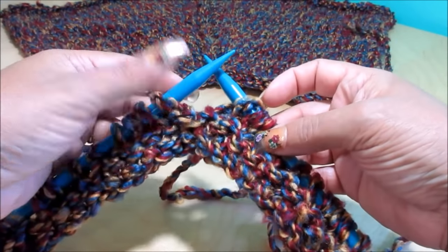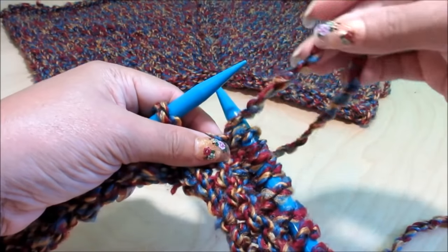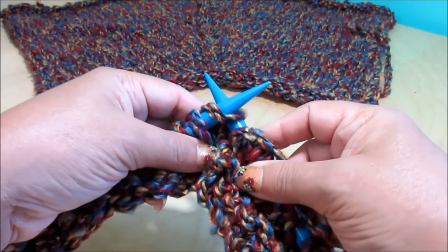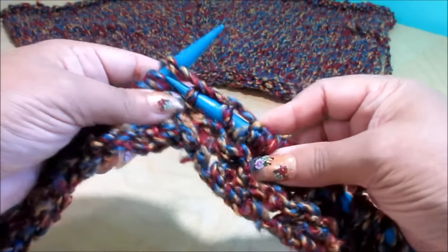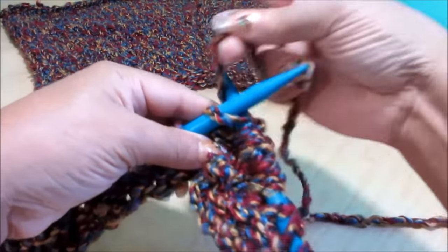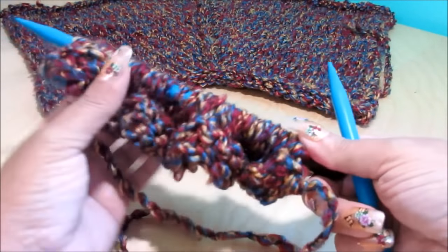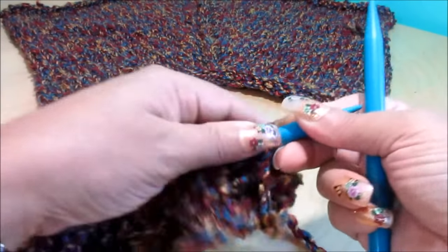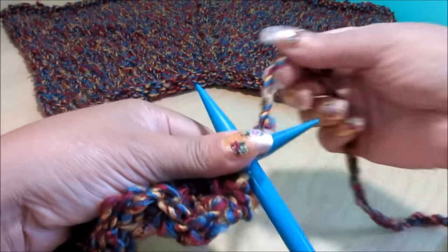Now you have to do another increase at the beginning of this side. Again, bring the yarn over to the front and continue knitting — like this, you're creating that extra stitch. So that will be knitting those 13 stitches all the way to the end. Here I finished the knitting row. Now when I turn my work around, it's a row of purl on the back. You have to purl all your stitches, even those increases.